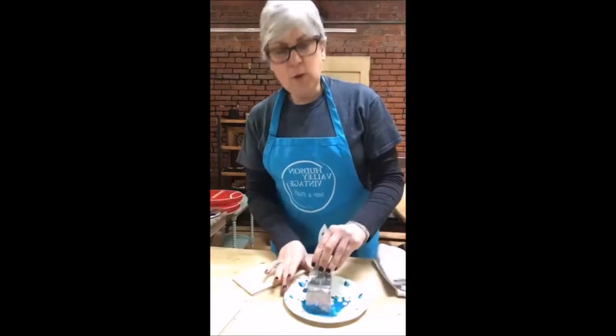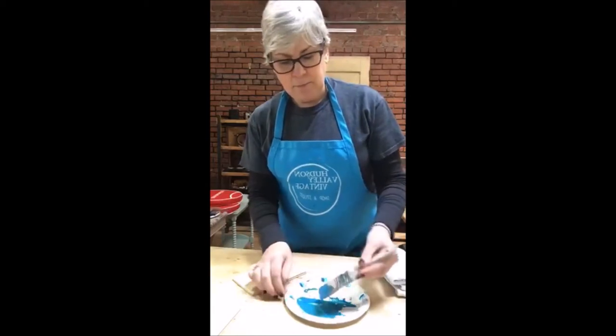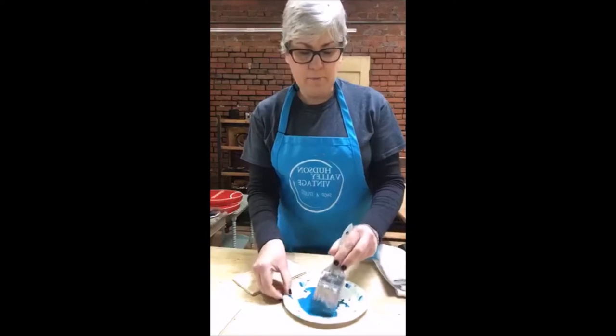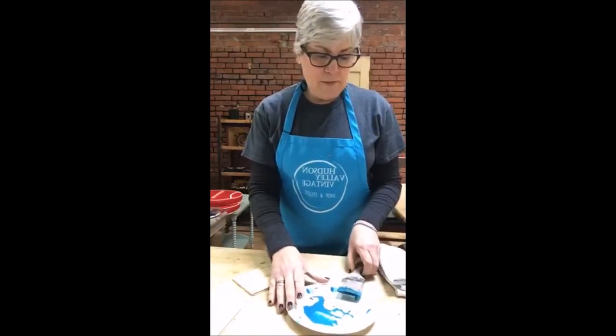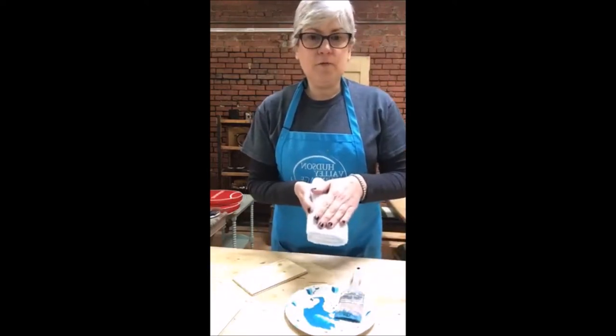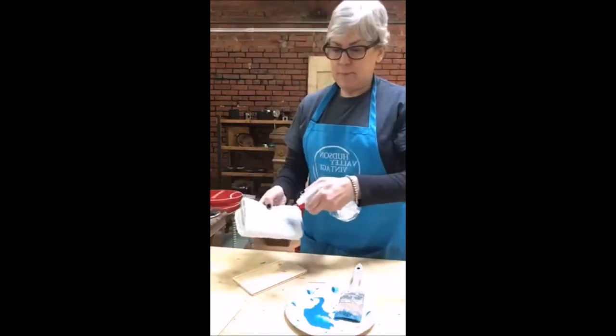You only want to do this with a water-based paint. Fusion is great to work with because it's not super thick like many chalk-based paints are. The next thing I'm going to do is take my lint-free cloth and just dampen it with water — I just want it to be damp.